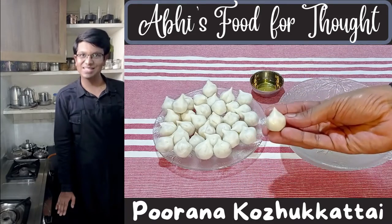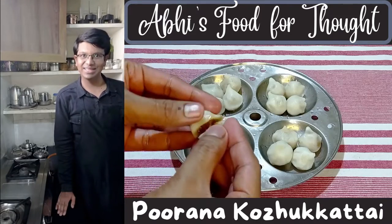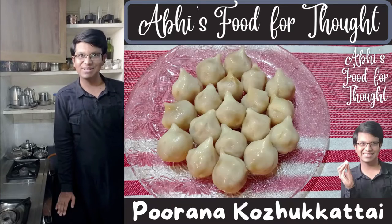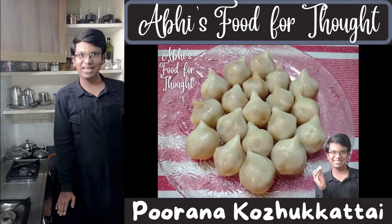I like to make these Puranakurkattis small and bite-sized with a thin layer of the outer dough and lots of filling inside. At the same time, the outer layer should be soft, smooth, shiny and it shouldn't crack and ooze out the juices. That's the way I like it and I'll be showing how to do that. Without further ado, let's get started.